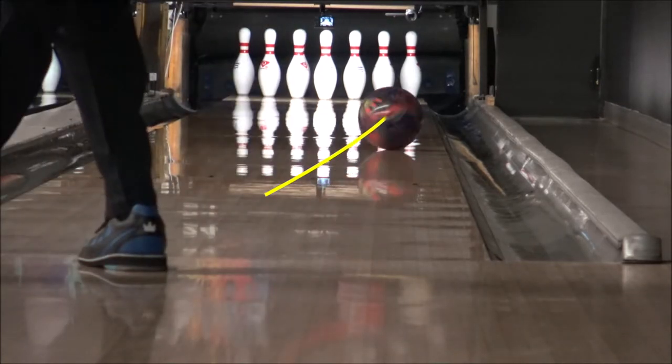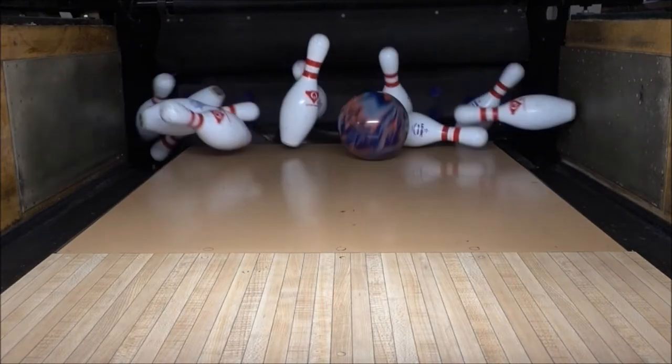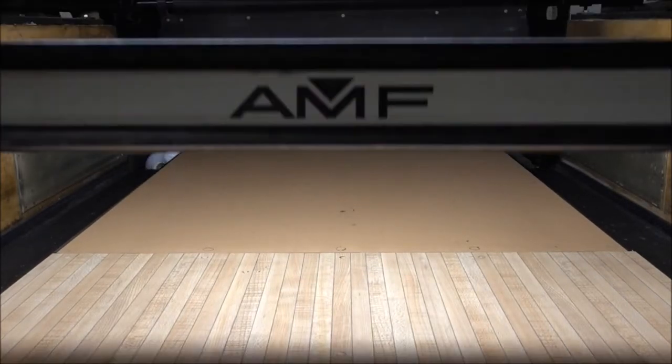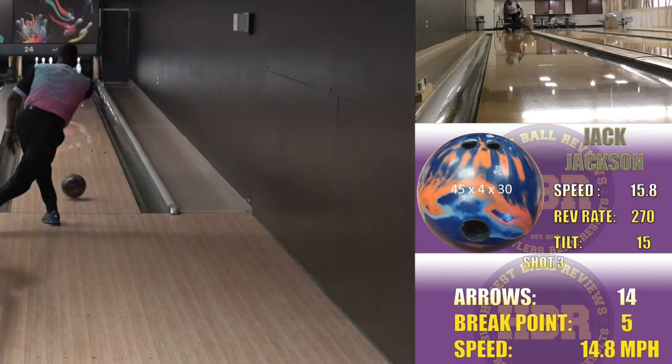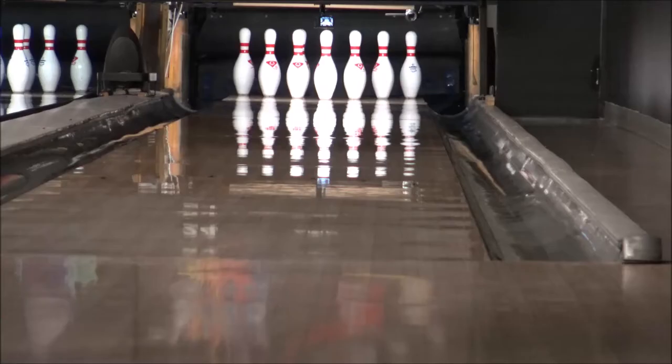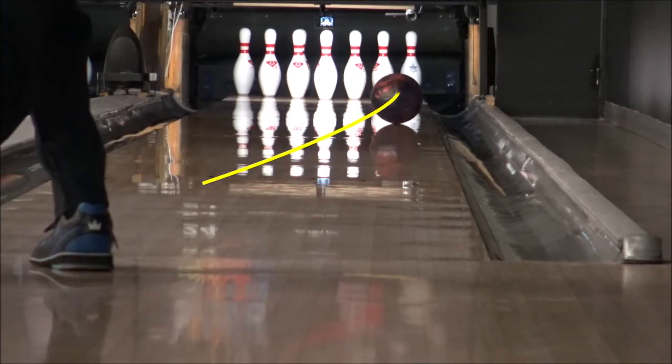The layout on this ball is 45 by 4 by 30. My first impressions: I saw very strong mid-lane action and reaction, and lots of continuation down lane just as advertised. The first ball off my hand was a strike.